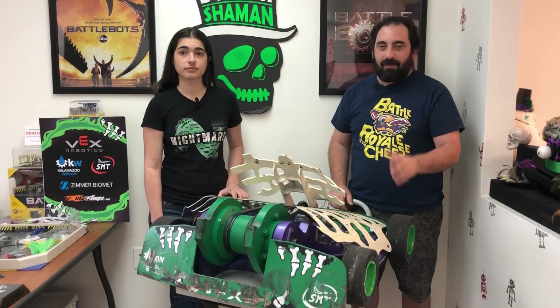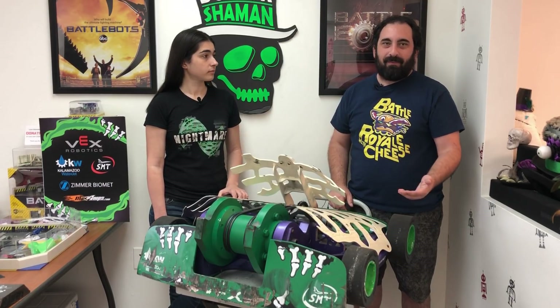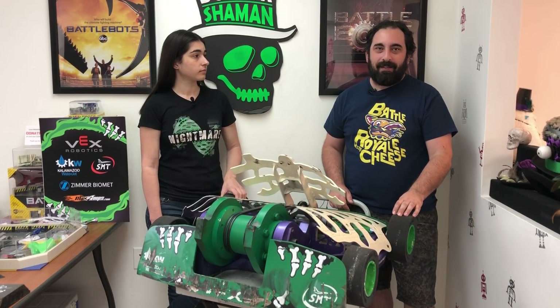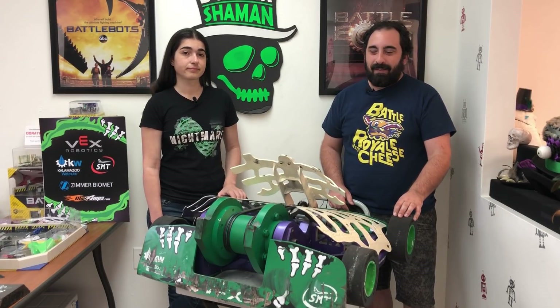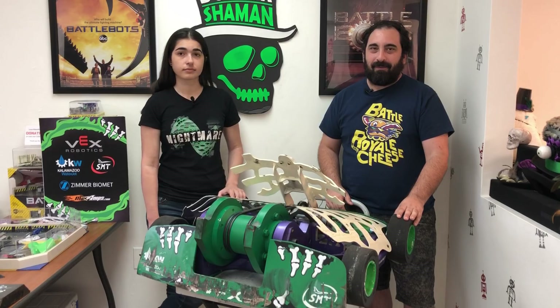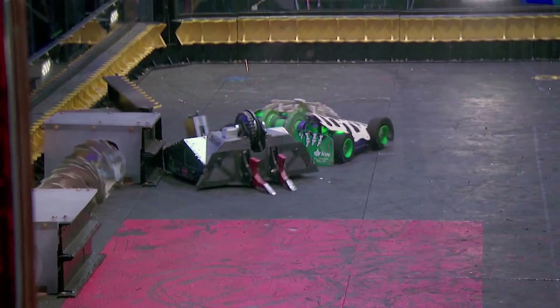Since we were focusing on replacing the motors, we didn't really have time to replace the wedge. Basically we had to repair the wedge that we used against Yeti. So we took it out to the Lincoln Electric welding area, and the guys plasma cut the wedge, and we spent a few hours out there grinding it to get it kind of flat. And you'll see we had a few opportunities in the fight that we weren't able to capitalize on because that wedge basically kept our robot from being able to get a good hit on them.